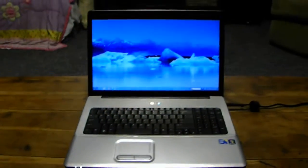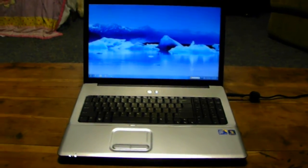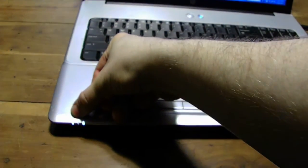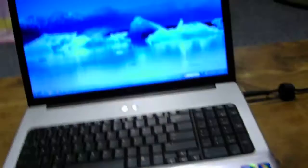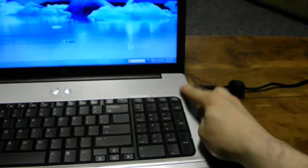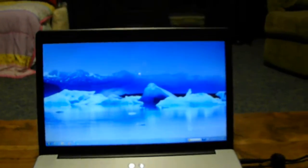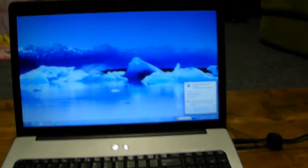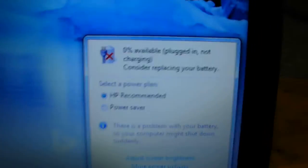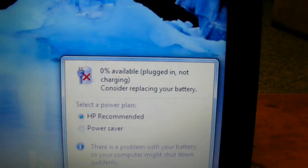Here is this laptop computer, and by the way, it does work — everything seems to work. But down here where the indicator lights are: that's your power light, that's your charging light, and that's your activity light for your hard drive. Over here is where my plug is. If I unplug that, the computer will shut off because it will not have battery power. The battery is physically in it, but it is completely dead. As you can see on screen, the battery is at 0% and not charging.